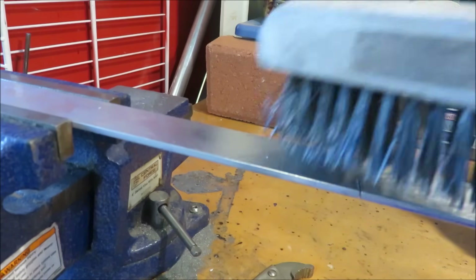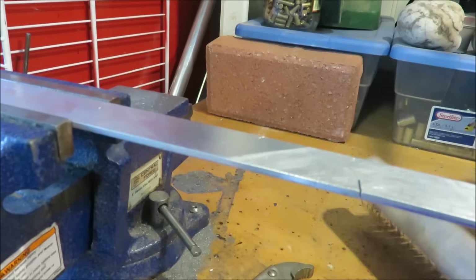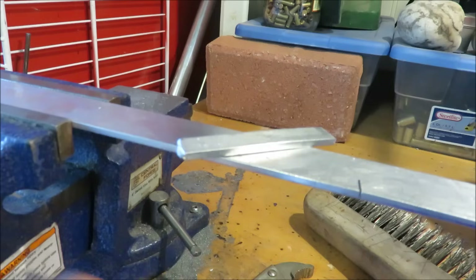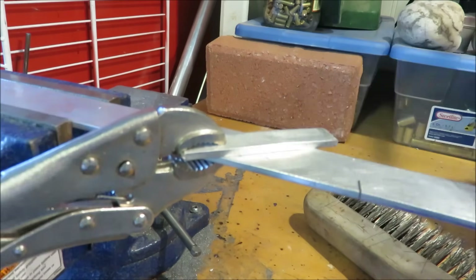We'll start by cleaning off the two surfaces. I've already done some in advance, but I've cut it out so we can get to the point of this whole thing. Clamp them into place, and we'll use our torch to heat it all up.